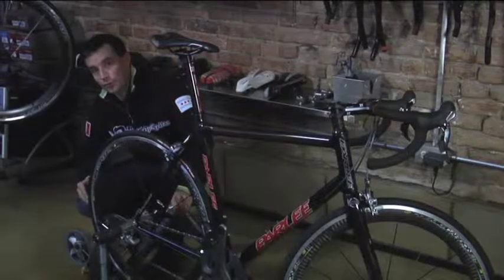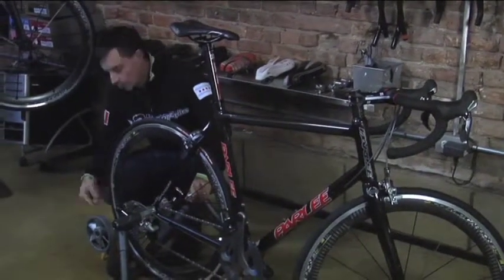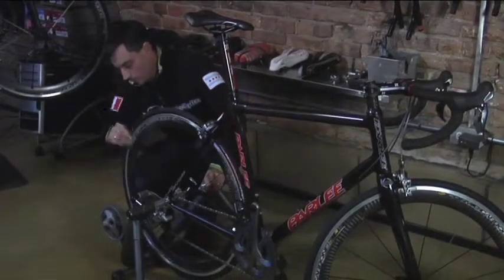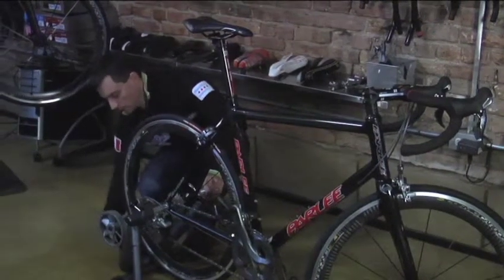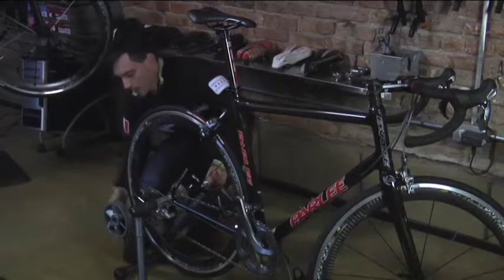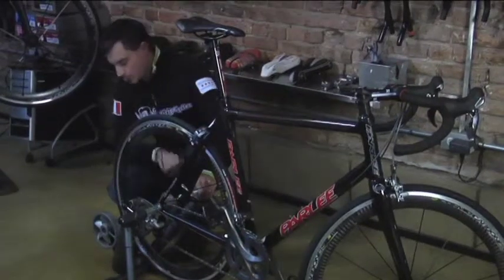The next step is to make sure that the roller is making proper connection to your tire. I'm going to close the lever up — there's some slippage there. So what I need to do is open it up, give it a turn for some extra tightness, and bring that back. Good. No slipping. This bike's ready to ride.